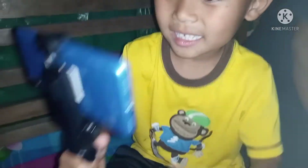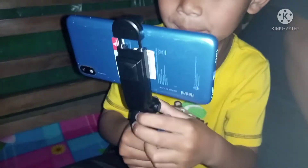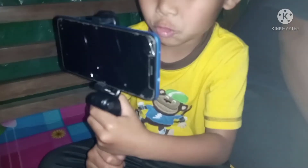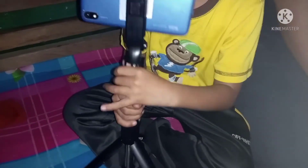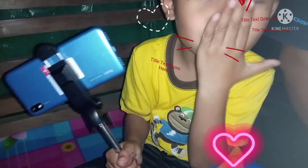Guys, this is all about my phone stand that I received today. Thank you Amazon for this phone stand! Thank you for watching — bye bye!